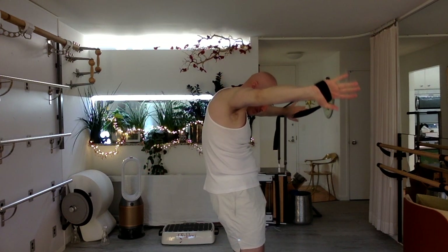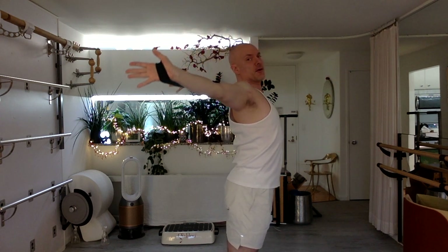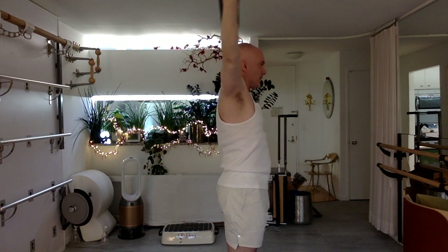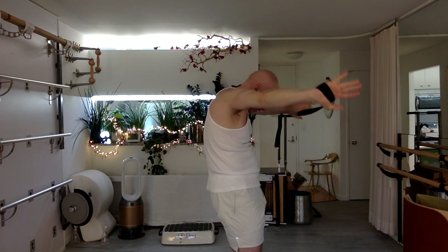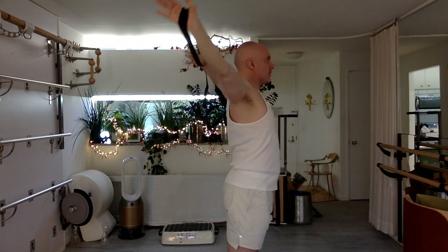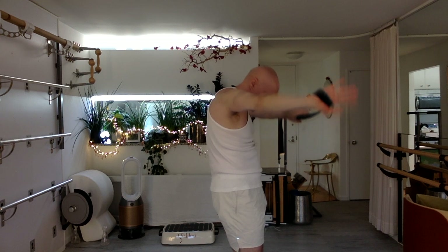Curl back and bring the arms forward. Return. Two more. Inhale — open. Chest goes up. Exhale. Inhale — heart goes back. Look down toward your navel. Exhale. One more time. Inhale — palms face out. Exhale, return. Inhale — round your spine, curling.